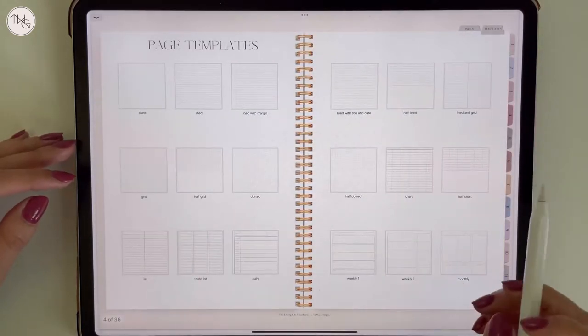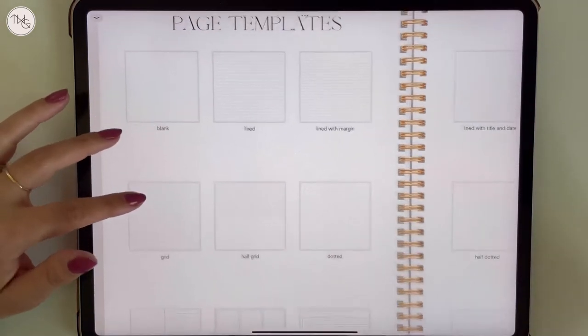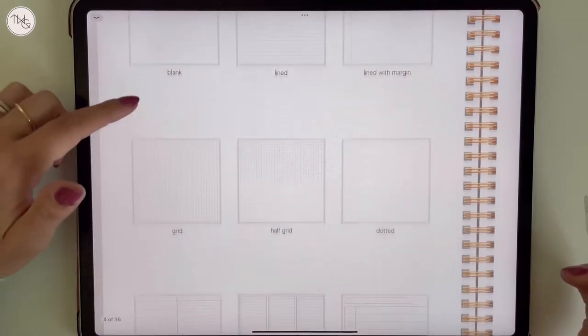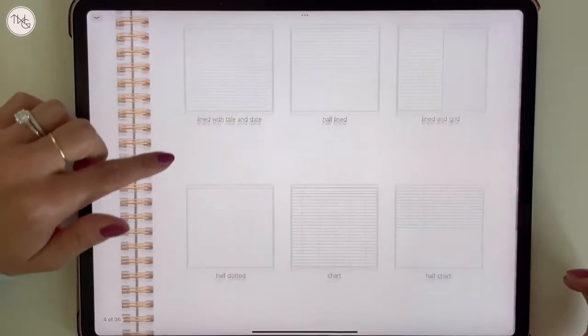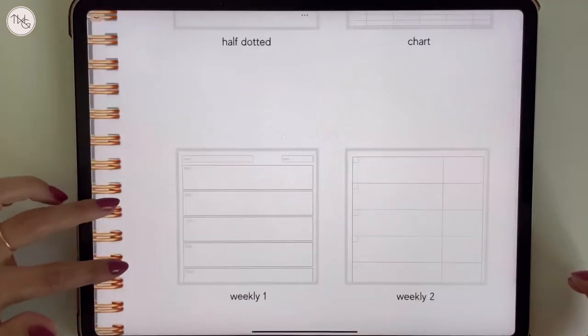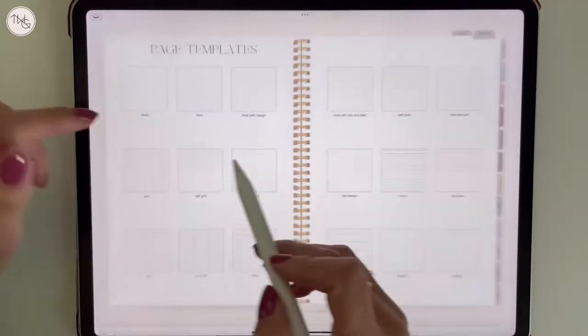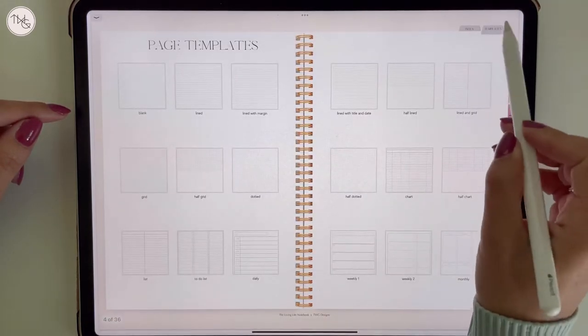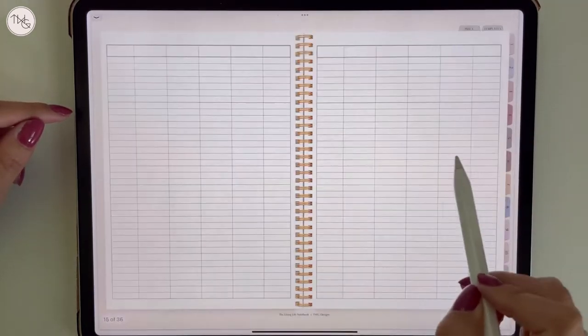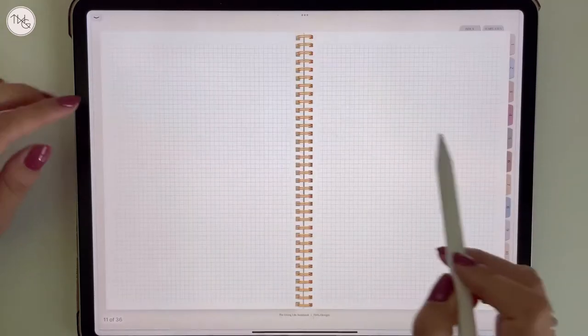The next page over is a templates page. This page is essentially a quick overview of all of the page templates included in this notebook. If you zoom in you'll see a preview, and if you tap on each one it will take you to that template page — right from the top right-hand corner, each one takes you straight to that template.